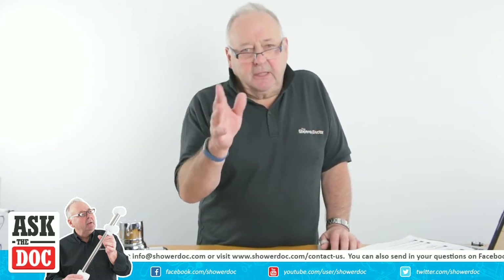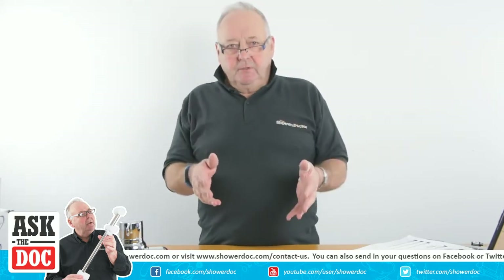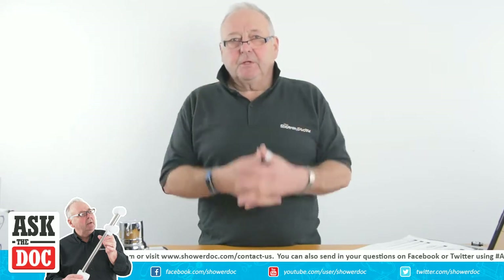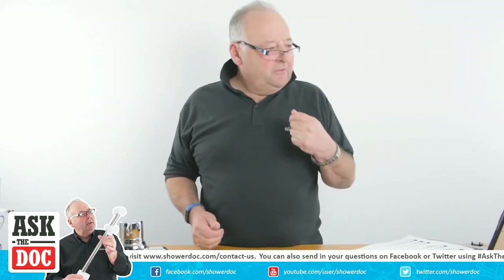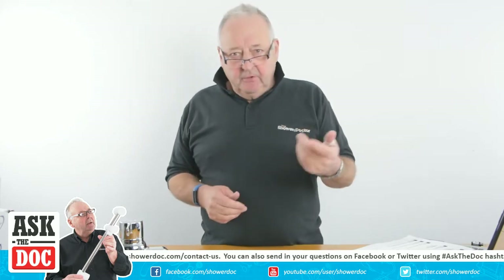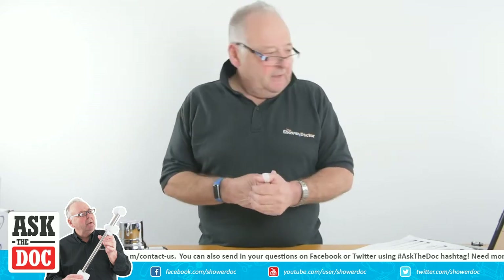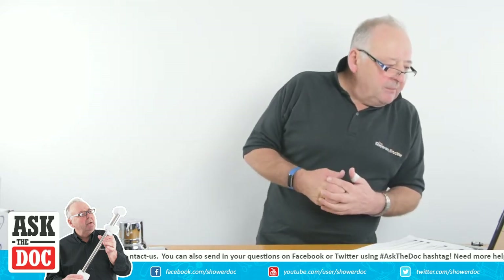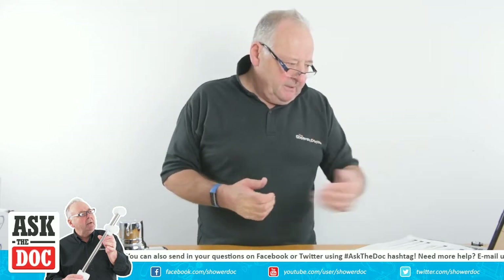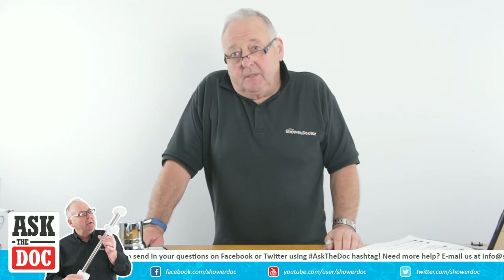Probably the one other time where you get this problem is when somebody's fitted an electric shower to a low pressure supply and there's just not enough pressure or water coming through the shower to cool it. So if it's a new install, make sure you've connected it to the water mains. If not, check the valves. I can see that it's an Aqualisa, so these are the things to check.